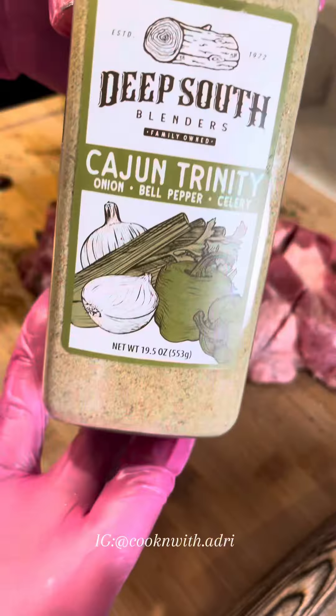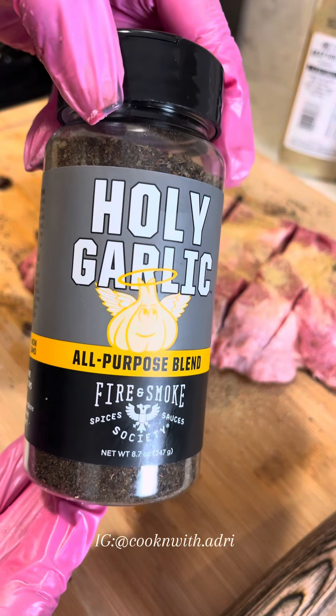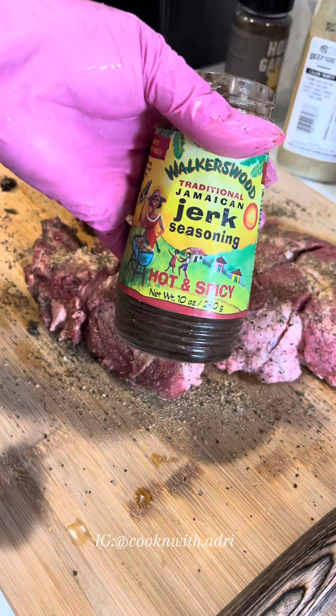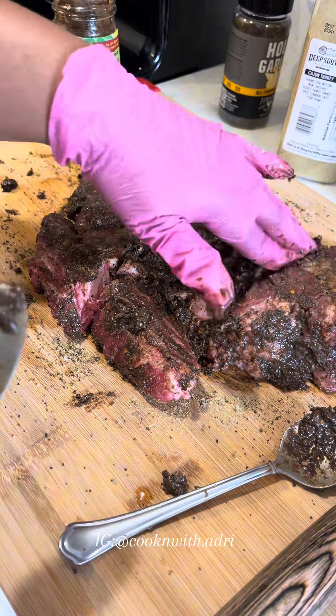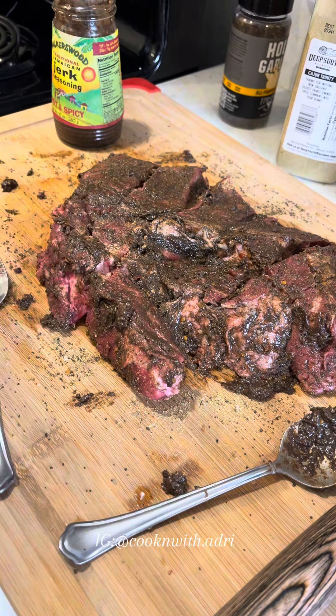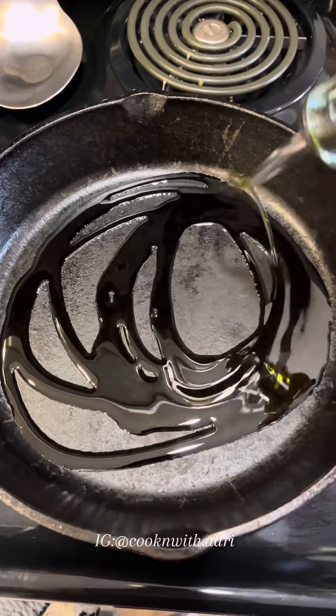After I cleaned my roast, I cut slits on both sides so the seasoning can really soak into it. I'm using Cajun Trinity — which is onion, bell pepper, and celery — black garlic, salt and pepper, and jerk sauce. You can go heavy with the jerk sauce. I promise you, you can't over season it; the roast is too thick.